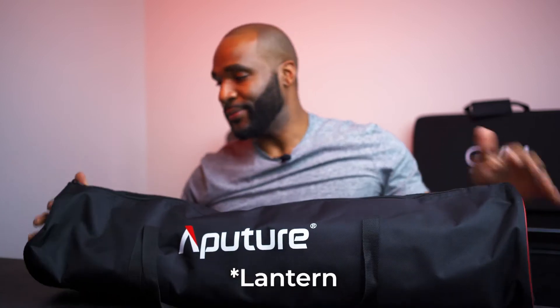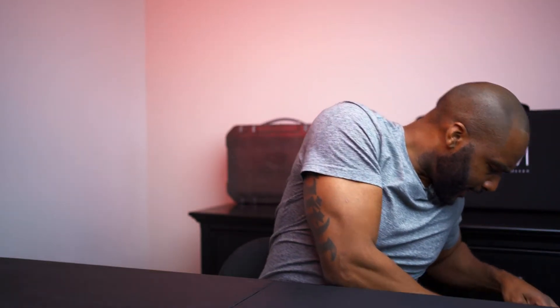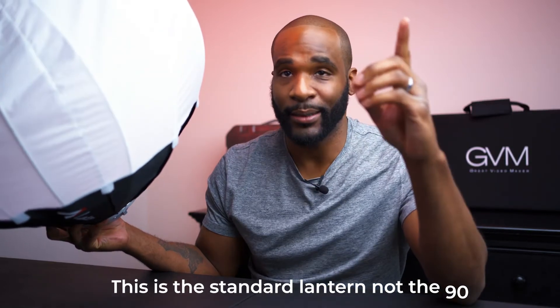Two cameras was just good enough. For my main key light I use the Godox SL60W — the same one shining on me right now. Instead of the big softbox I normally use, I purchased the Aperture light dome, which is basically a big globe-shaped light modifier. The SL60W is not a very powerful light, and a directional softbox alone really wouldn't have been enough for lighting two people.